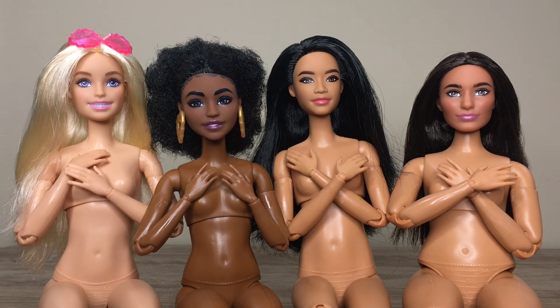Which dolls are you excited to body swap? Let me know in the comments down below, and thank you so much for watching. I'll catch you in my next video.